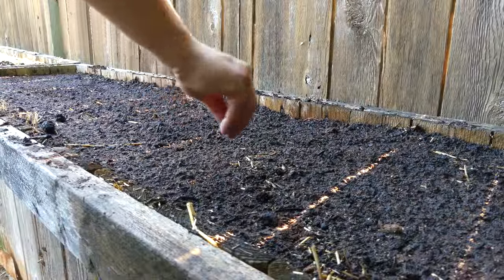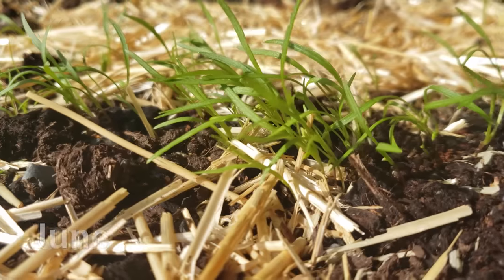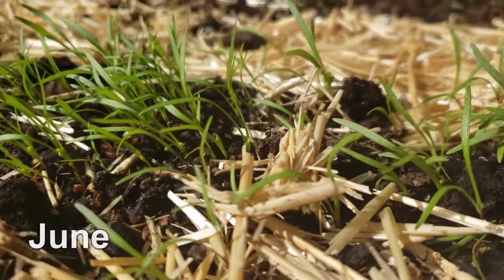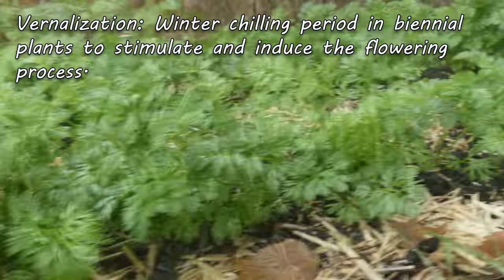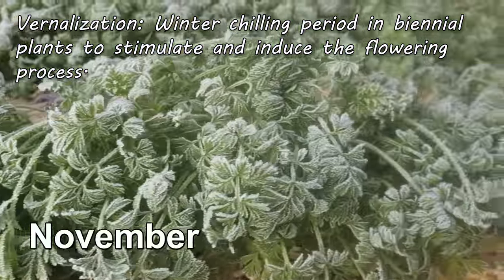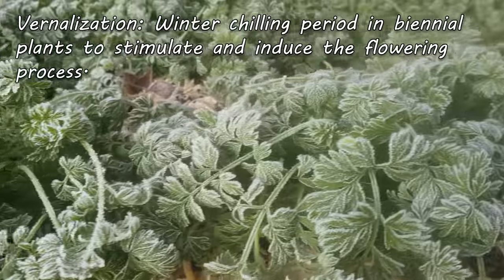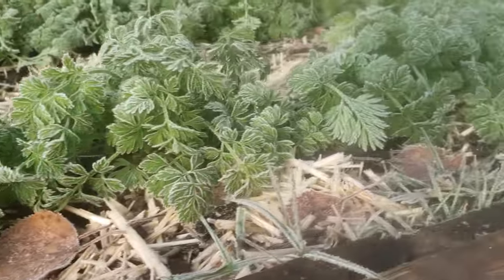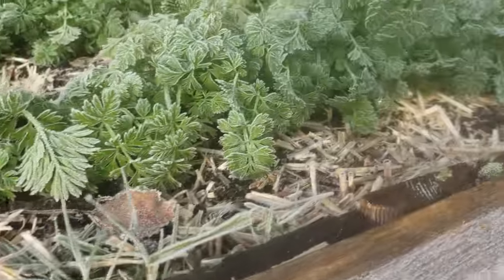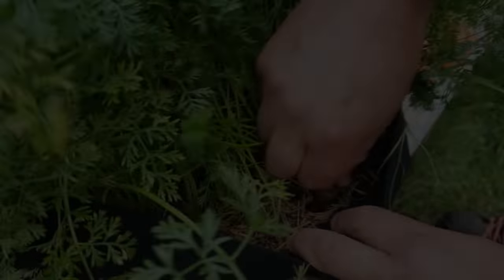Under normal circumstances, carrots are planted in the spring or summer, allowed to grow like they normally would, and then instead of being harvested they're just left in the ground untouched. After a winter chilling period known as vernalization, the carrot plants are stimulated to go to flower the following summer. Simple process — it just takes a long time, with some rather large opportunity costs.